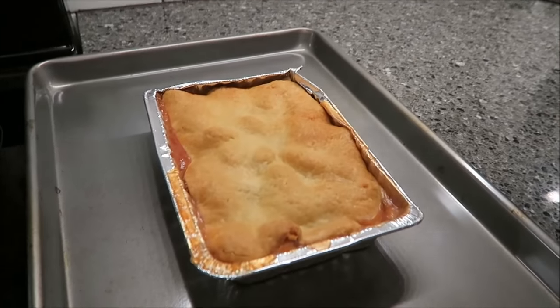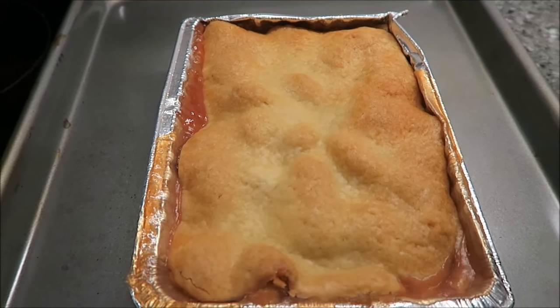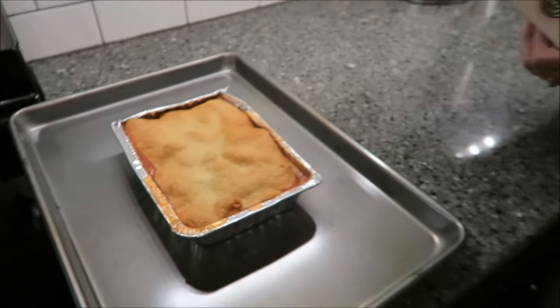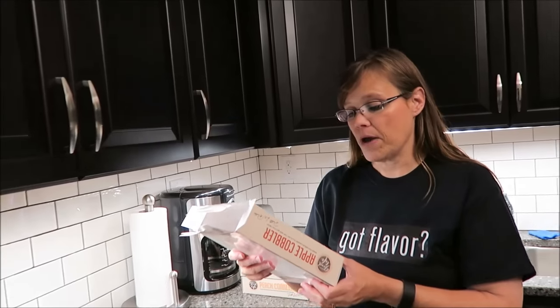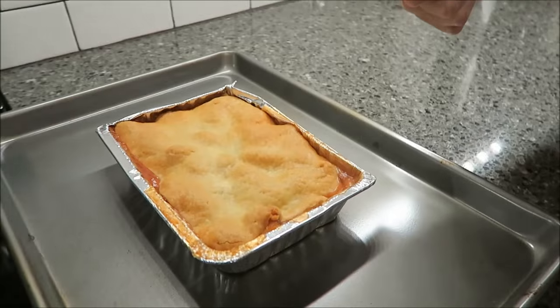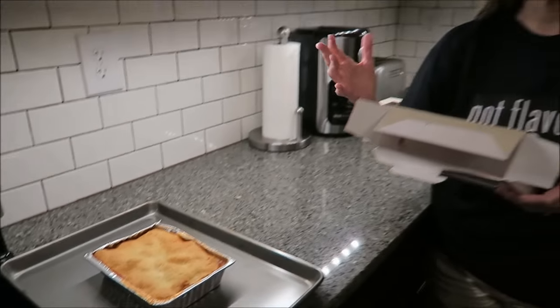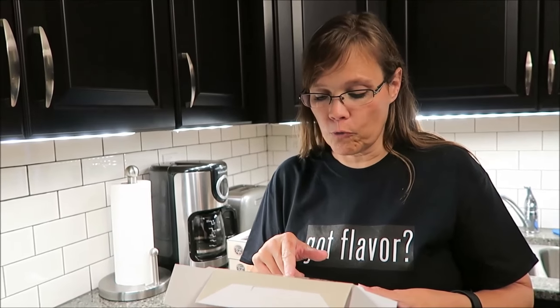The instructions say: preheat your oven to 350 degrees, which mine's almost there. Remove cobbler from box. Place cobbler on a baking sheet on the middle oven rack. Bake for 10 to 16 minutes or until warm — we'll probably bake it for 14 minutes. You can also microwave this; however, you have to scoop the cobbler from the container into a microwave-safe dish or bowl because the original container is not microwave-safe. Then you microwave it on high for two to four minutes.